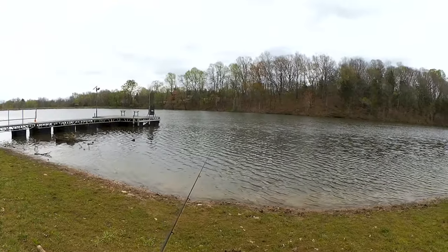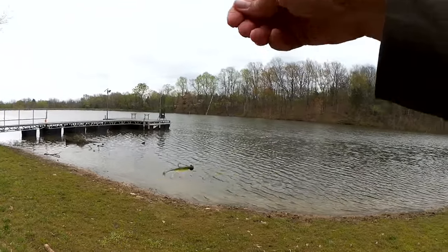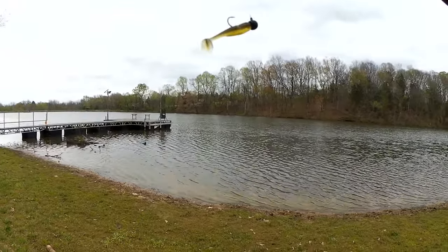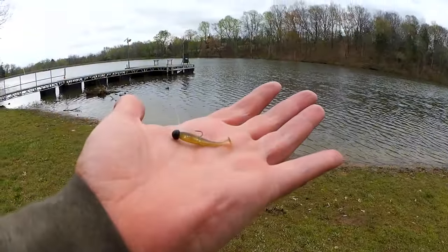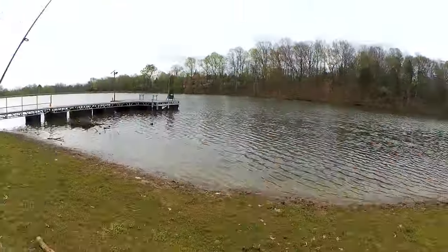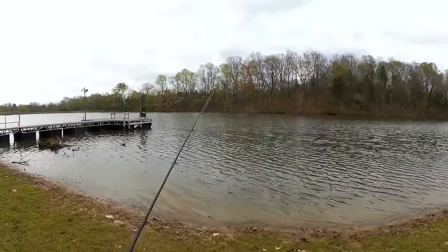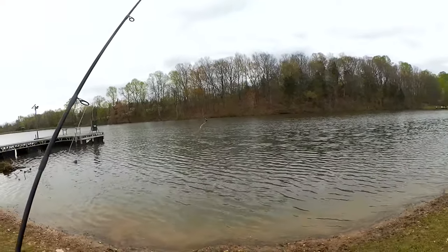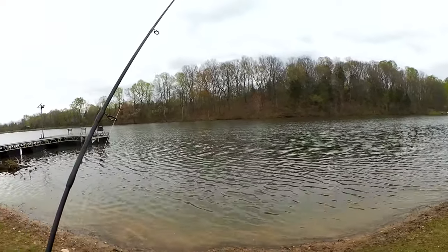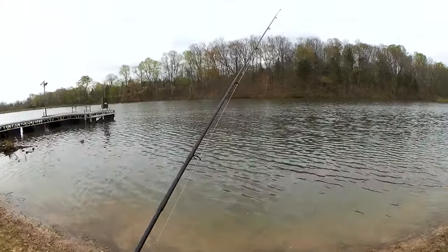Welcome back to Realistic Fishing. We're out here today to fish with a tiny little swimbait. Here it is in my hand so you can see the size of it — it's about a one inch swimbait, and it's one of my new favorites. I've caught crappie on it, bluegill, sunfish, and maybe today we can get a bass. Let's see what happens.